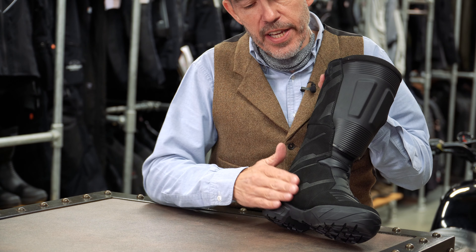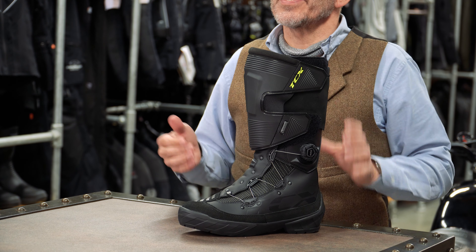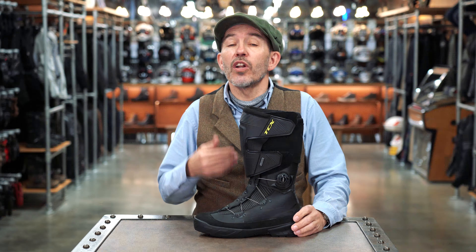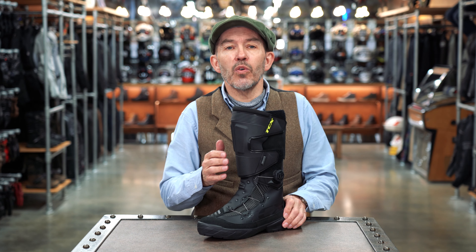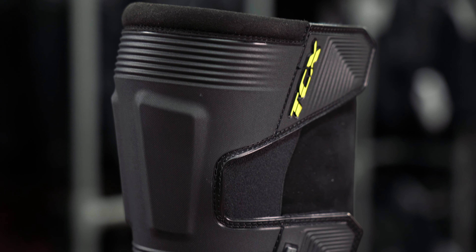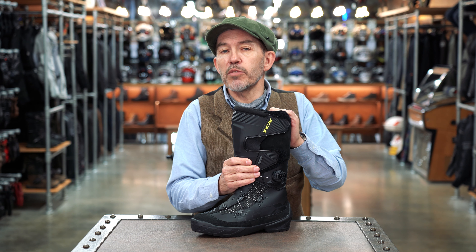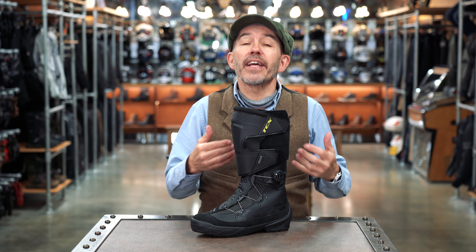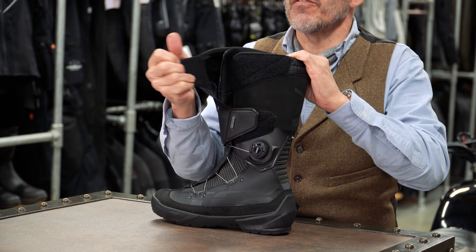In terms of the construction of the boot, the chassis is a combination of suede — so these matte areas here — and a synthetic material in the other areas, something like Lorica. Lorica is a branded material, so I don't think this is actually Lorica, but it's something pretty similar. This heat shield, as they call it, I think is largely aesthetic. It may have a marginal role in terms of punch resistance, but I think it's more about the look of the boot. Behind it there's a soft pad, so it's certainly not going to make the boot any less comfortable.